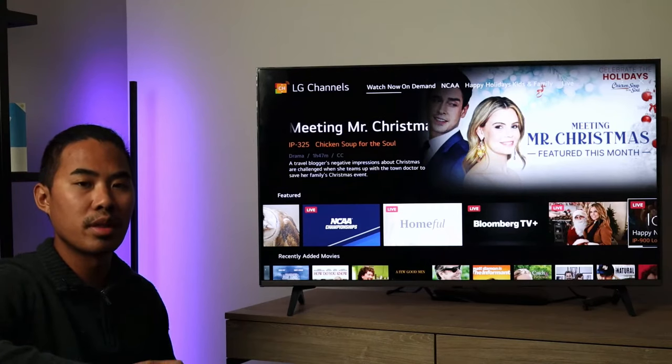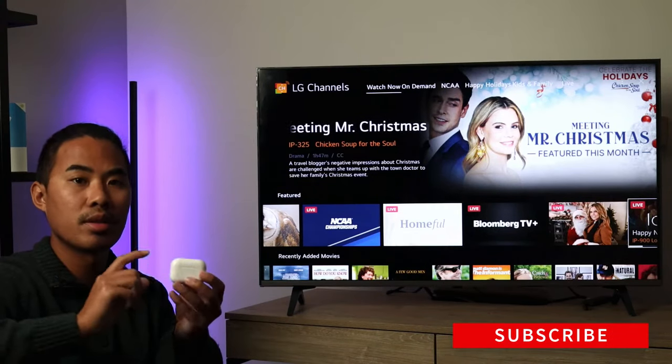Hey guys, this is Benny with Smart Home Starter and today I'm going to show you guys how to pair your AirPods to your LG TV.